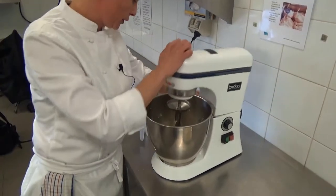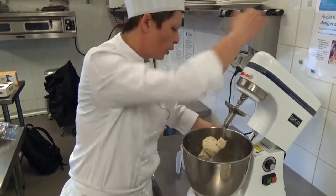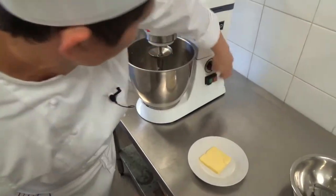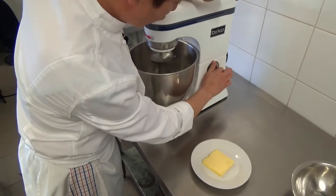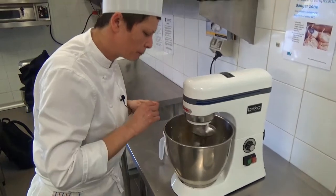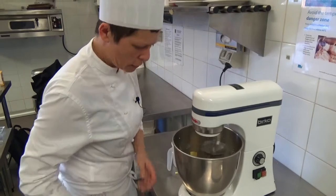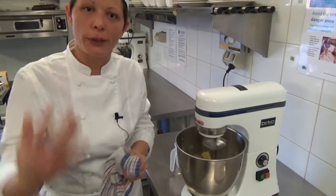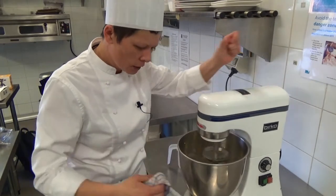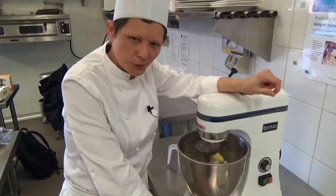At this point you can see it's gotten a bit smoother and a bit more elastic. It is a bit tacky and a bit moist but that's the way we want it. So now we turn it back on, put it onto a really low speed, and start incorporating this room temperature butter. We also call this an enriched dough - pretty much what we're making is something in between a croissant and almost like a phyllo or strudel dough. It's quite light and flaky and beautiful, delicious hopefully.